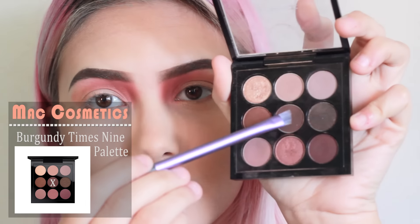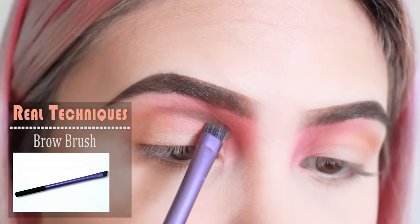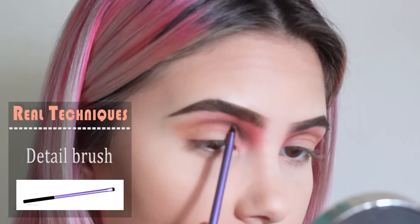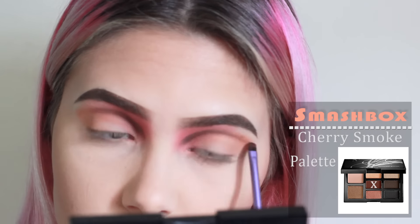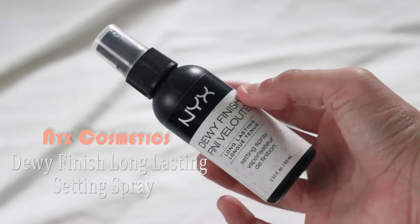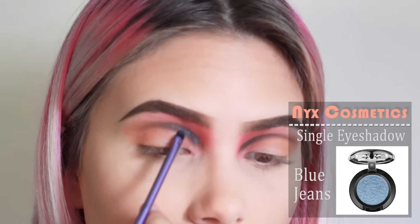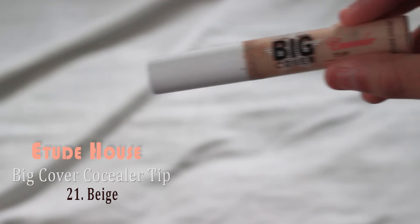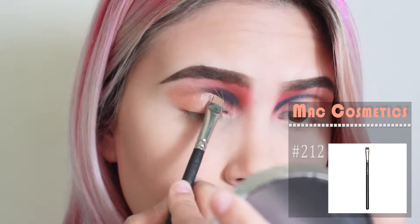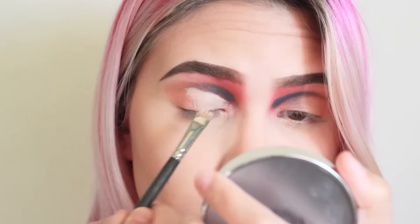From the MAC Cosmetics Burgundy X9 Palette, the color Embark — I'll be using two different brushes and making a line right in my crease, with the beginning a little more rounded. Now layering that same line, I'm using the Smashbox Cherry Smoke Palette and the color Rustic. Next, I'll be taking the NYX Cosmetics Dewy Finish Long Lasting Setting Spray and applying it to the brush. With the wet brush, I'll be taking Blue Jeans and covering it over that line. Then I'm taking the Etude House Big Cover Concealer Tip in Beige and basically cut creasing my lid so the color comes out sharper and nicer.